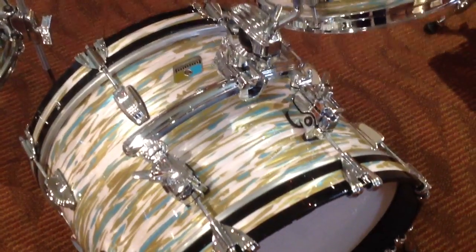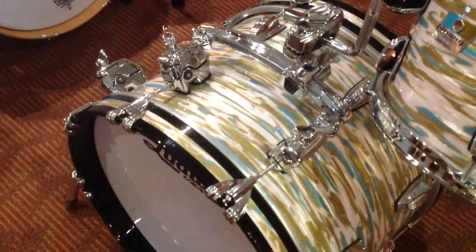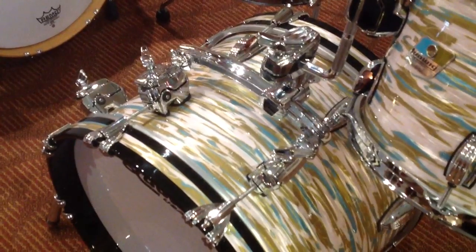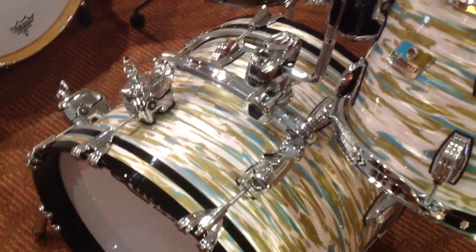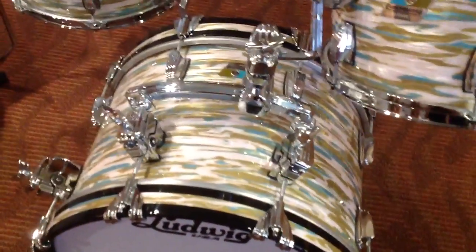And here's some more good news. If you look at the way these brackets are made — these brackets where they mount onto the shell to replace the lug — the hole spacing is variable. You can move the screw that goes into the shell up and down, so you could actually use this as a replacement on another kit if the hole spacing on the lugs is different than a Ludwig, which is a beautiful thing.